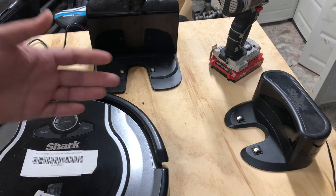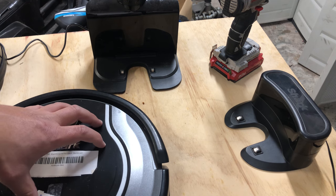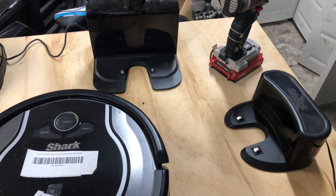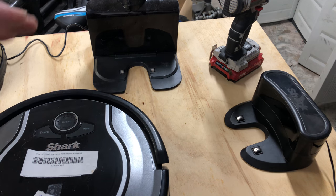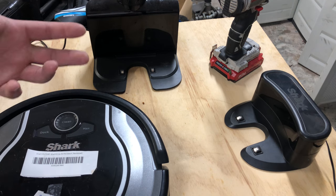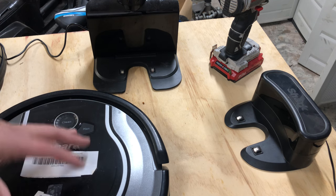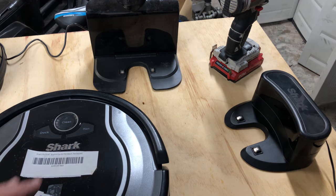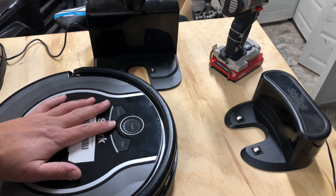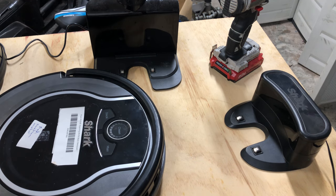That's pretty much it — that's how to get your charger to work. If it still is not working after all this, whether it's completely dead or if it's showing charge and just can't find its home, the first thing I'm going to do is order a new charger. You can order those straight from Shark for about $40-$45, or you can order one on eBay for about $30 plus shipping. Or you can try a new battery — most of the time it's not going to be the battery; a lot of times it will give you an error for battery.